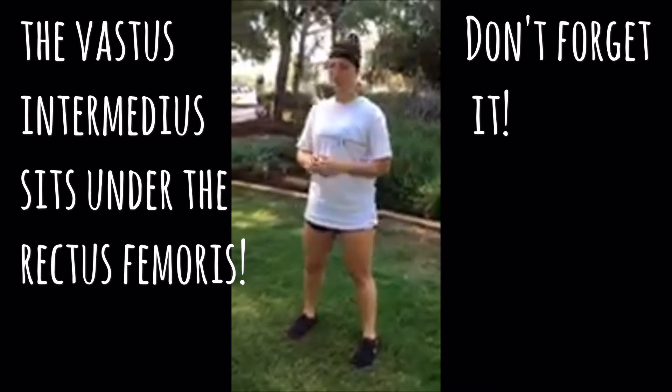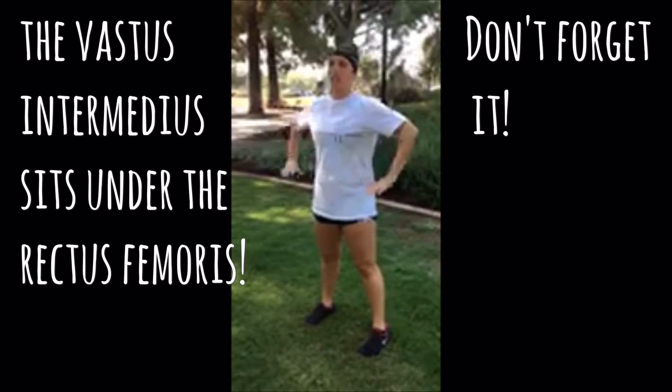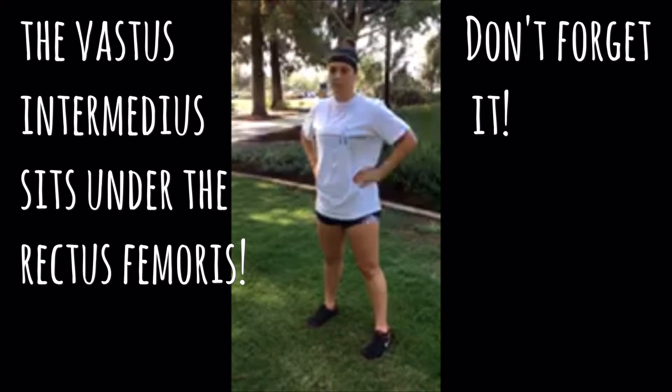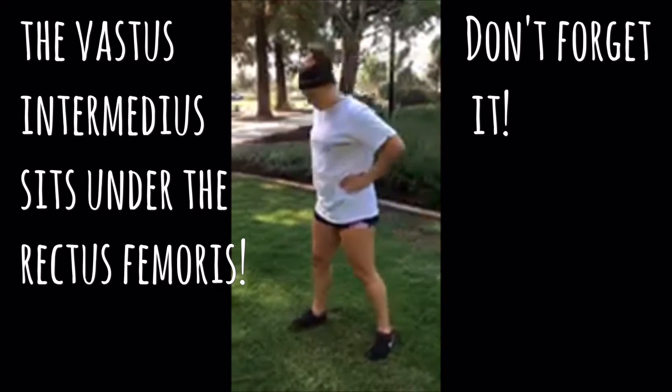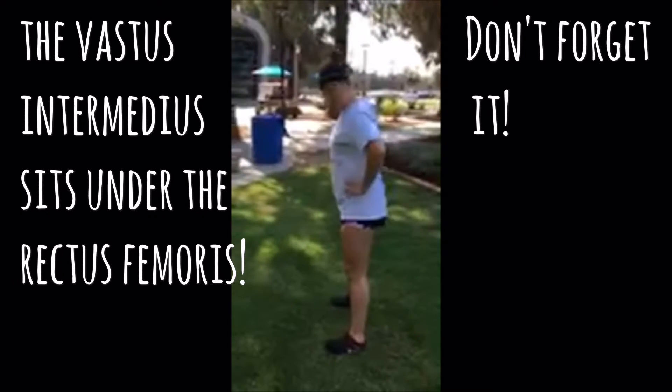In the squat, you can place your hands anywhere you feel comfortable — on your shoulders, out in front of you, or on your hips. I'm going to have my feet shoulder-width apart with my hands on my hips.